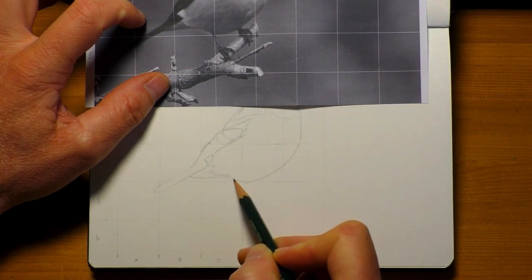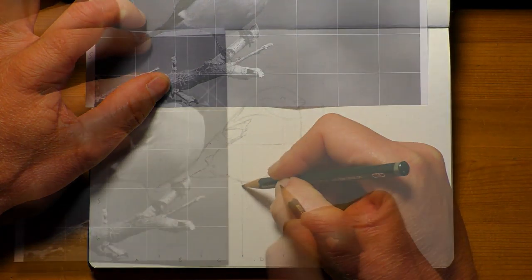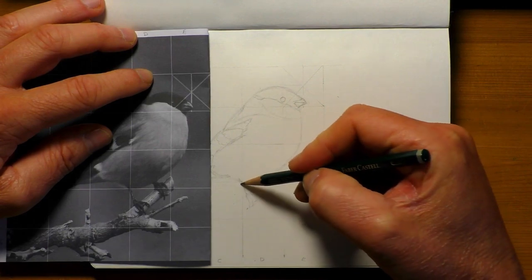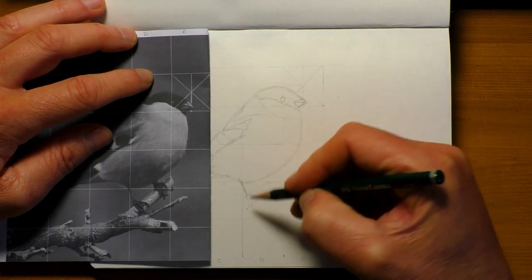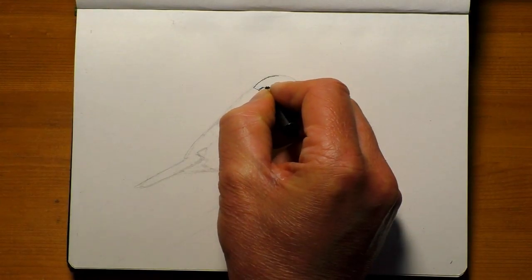Often when I get around an hour spare in the evenings, I like to get the sketchbook out and maybe just sketch a few little birds. They always make nice things to draw, sketch and paint. It's a very popular little subject to do in your sketchbook and a great little sketchbook filler as well.